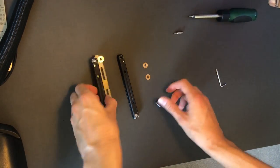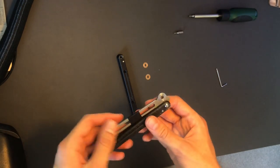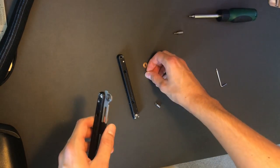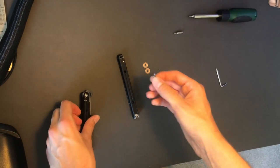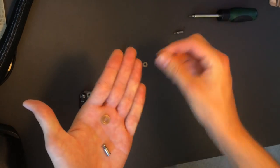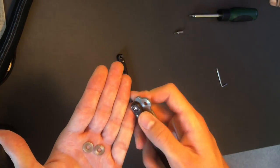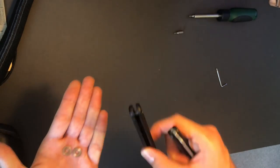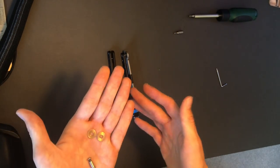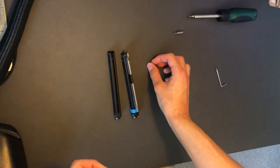First up is the washer balisong. This is a Squid Industries Squid Trainer version 3.5 — a washer-only balisong and in my opinion one of the best. Your pivot is essentially made up of a pivot screw and two washers. You're sandwiching a washer on either side of the blade, and the pivot goes through over the handle. These are the quickest and easiest to tune, but usually don't have as good tolerances as bushing knives.